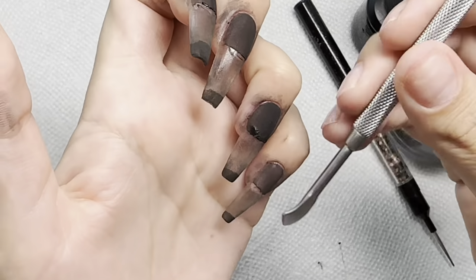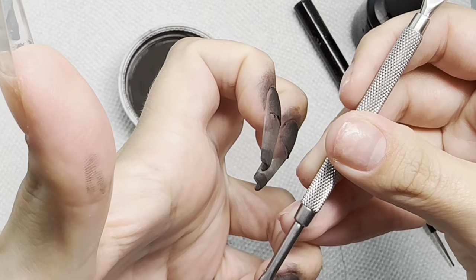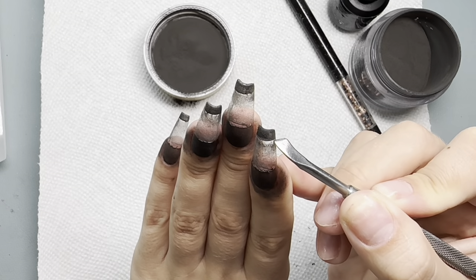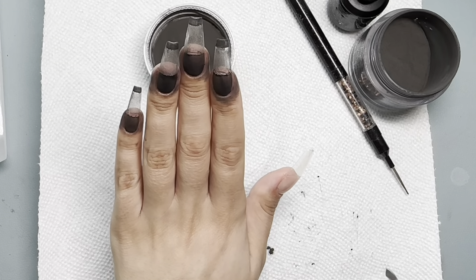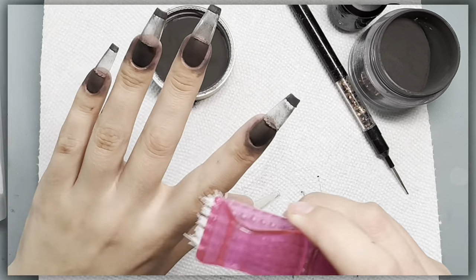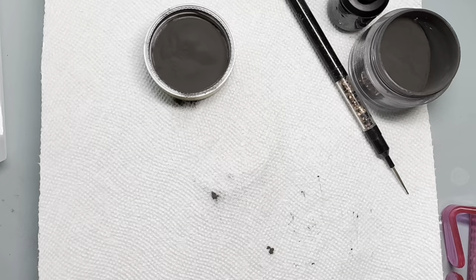We learned some things along the way, so I have better info for you guys if you want to try this. Straightening out that tip, making sure there's a nice straight edge, and then we are going to cure this for 90 seconds. Black is harder to cure, so I did mine for a full 90 seconds.